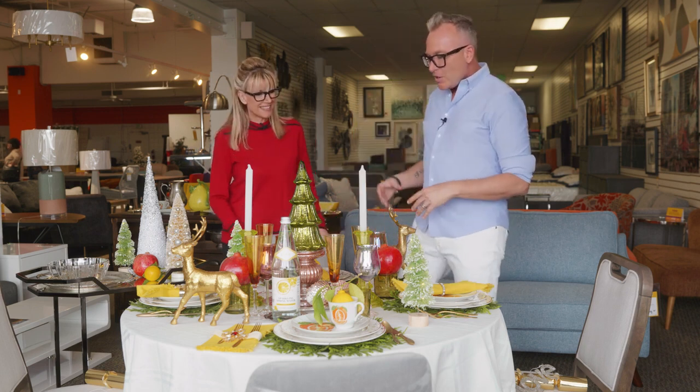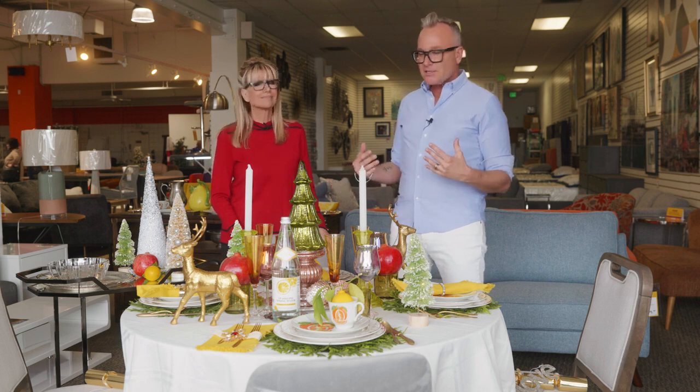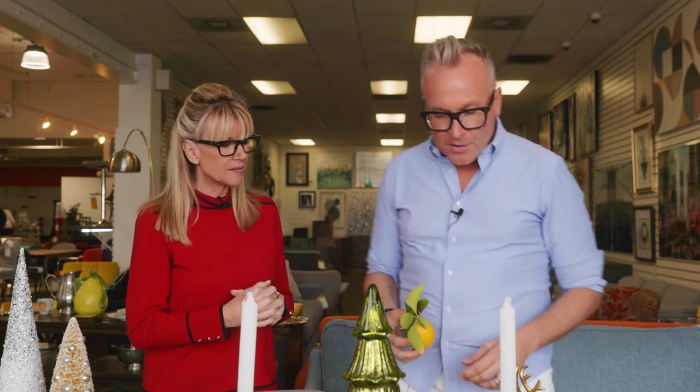We live in the desert and what I love about the desert is that this time of year the citrus is growing everywhere. I took these lemons off my tree and got really inspired to create a fresh tablescape based on the citrus found in the desert.